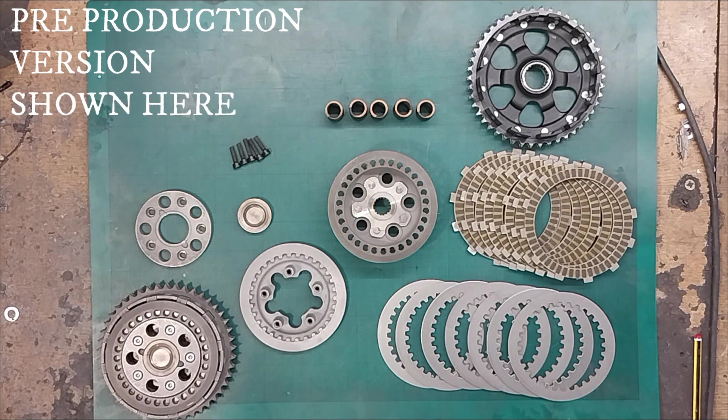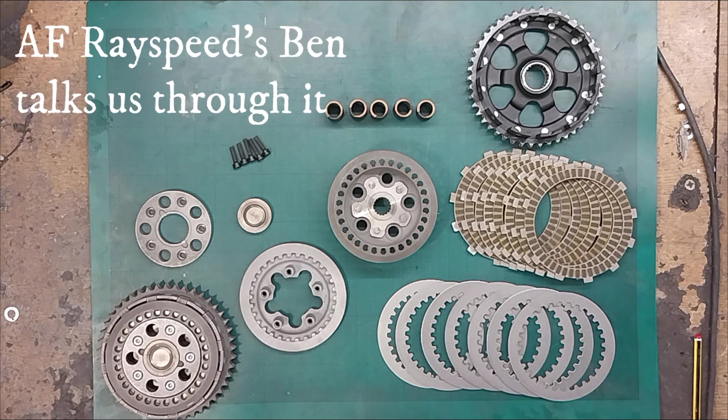This is the new RaySpeed 8-plate Python clutch, a successor to our 6-plate clutch. It shares many of the same features and many components.